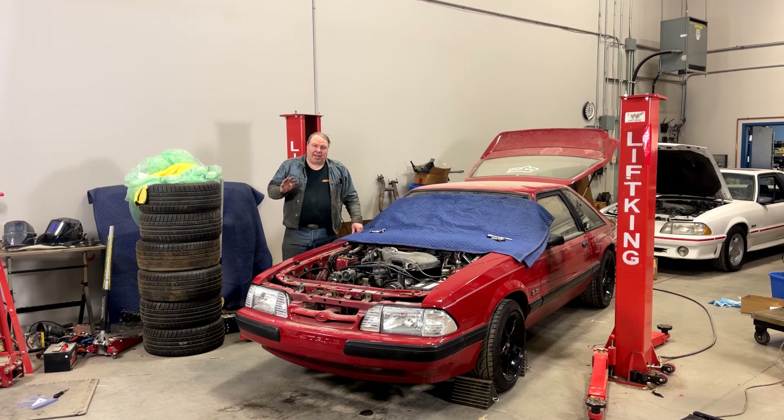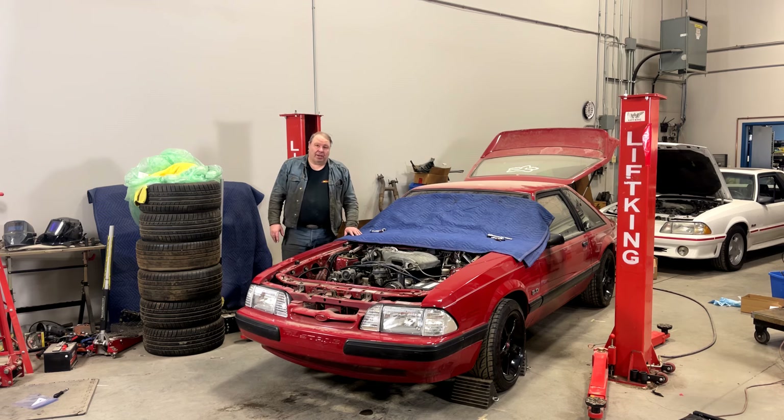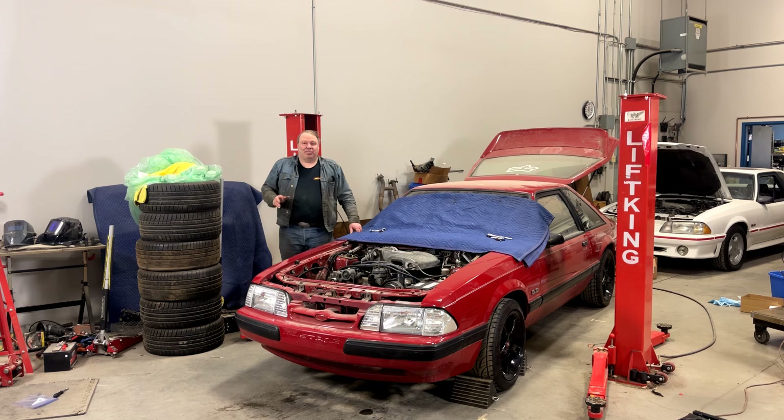Welcome back to the channel. Today we're going to try to answer the question: can you put a hood on a Fox Body Mustang by yourself? Maybe a better question is should you? No, probably not.